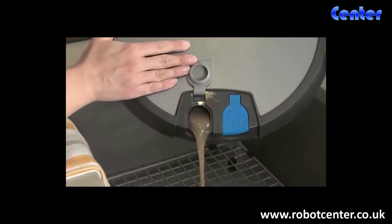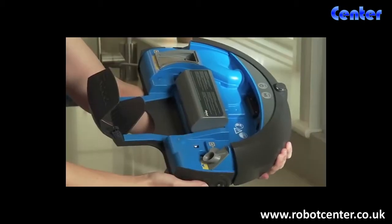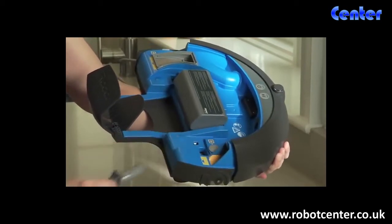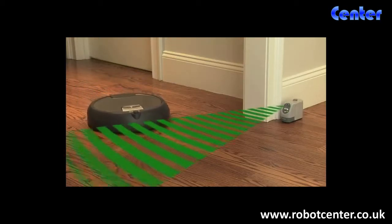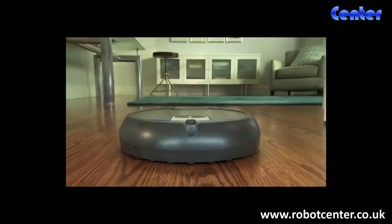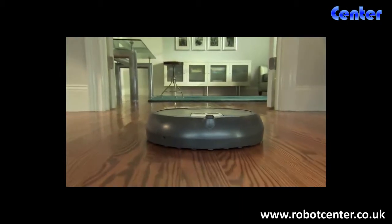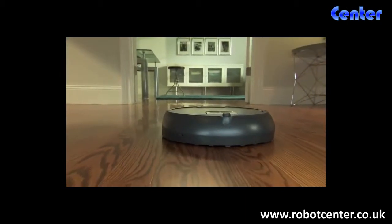When Scuba is done cleaning, just empty out the dirty water. As part of regular maintenance, all parts that need to be cleaned are colored gray and orange. Scuba 390 also comes complete with a virtual wall to keep it from entering off-limit areas. Ideal for homes with large hard floor spaces, the iRobot Scuba 390 Floor Washing Robot washes floors clean, so you don't have to.